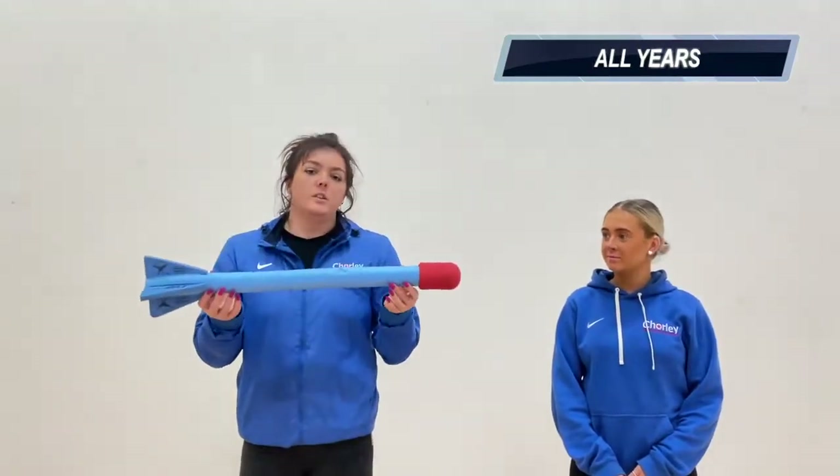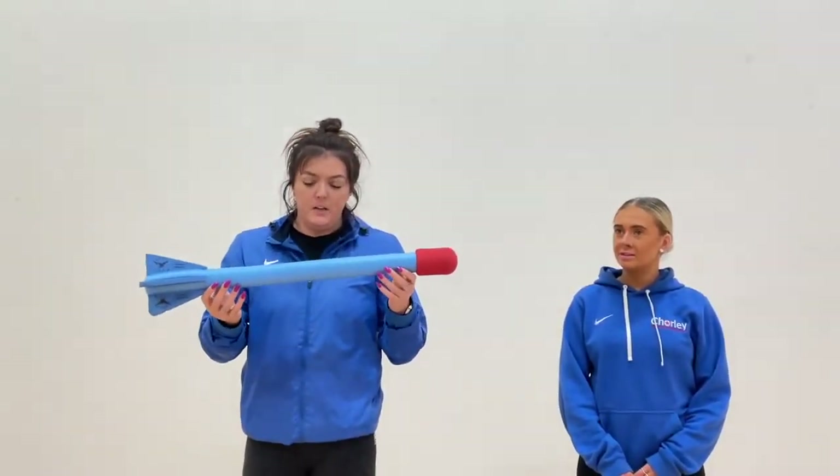The next event is the javelin. This is what it's going to look like in your Sports Hall Athletics final. Emily is going to throw the javelin first of all and then we'll talk about how she can progress. She's going to start from behind the red line.